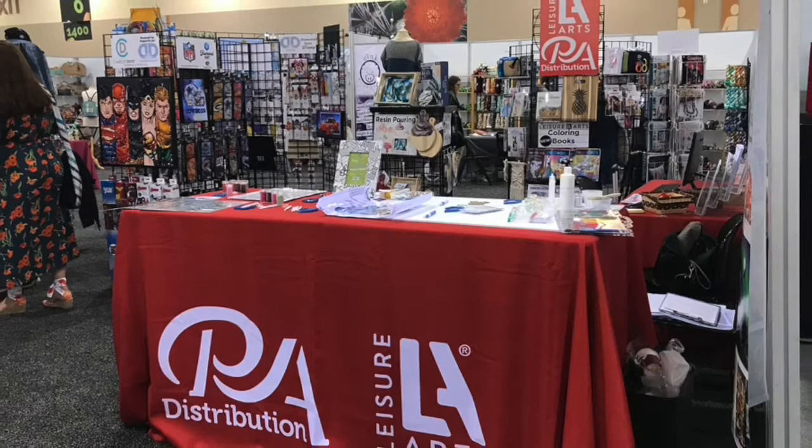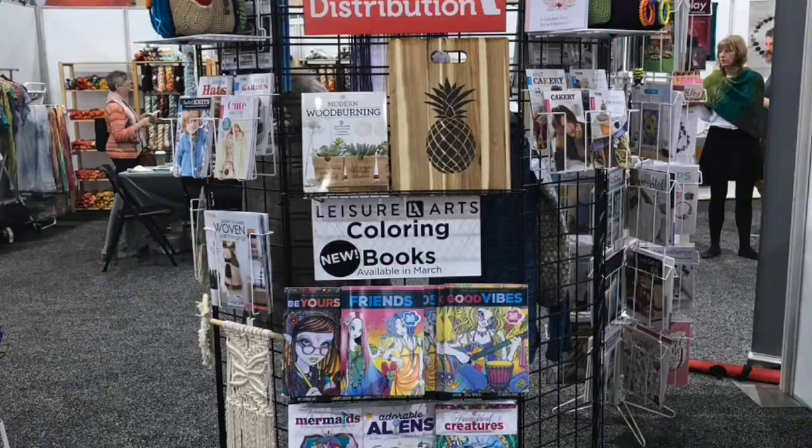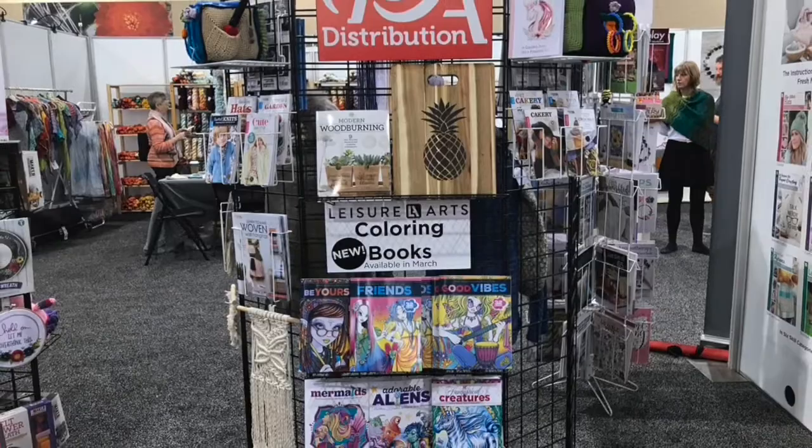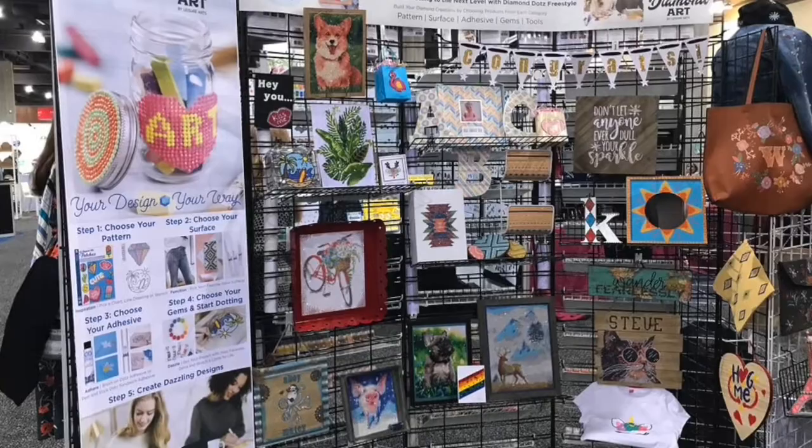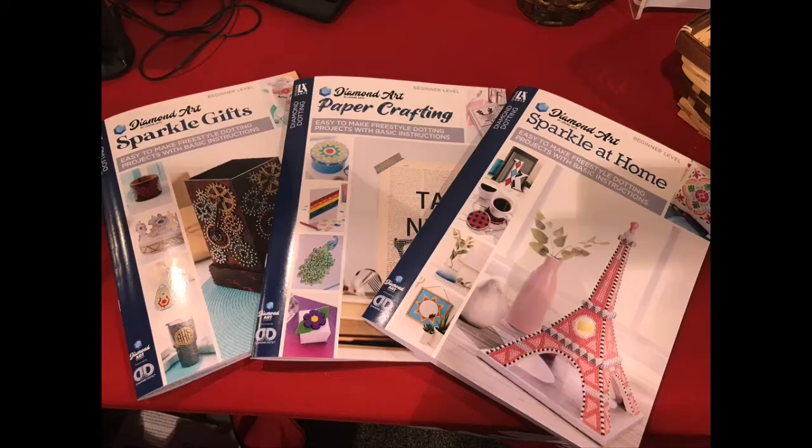Here's what's new with Leisure Arts. As usual, they have beautiful kits for crafters - they make wonderful coloring books and instruction books as well. I am very proud to be a part of the new freestyle diamond art painting at Leisure Arts. There are some brand new books coming out in March to the public.